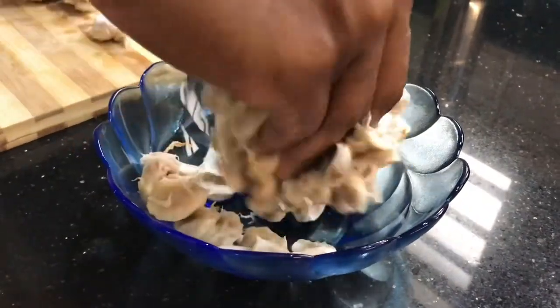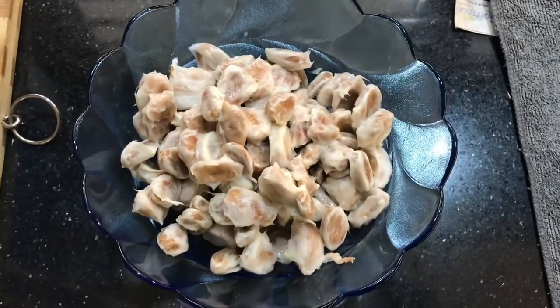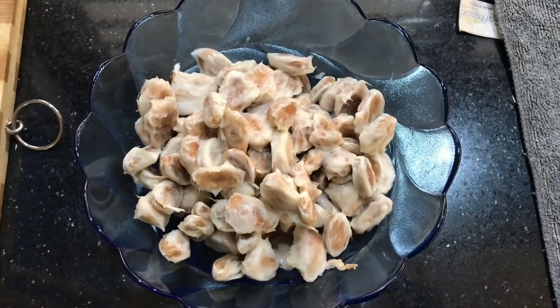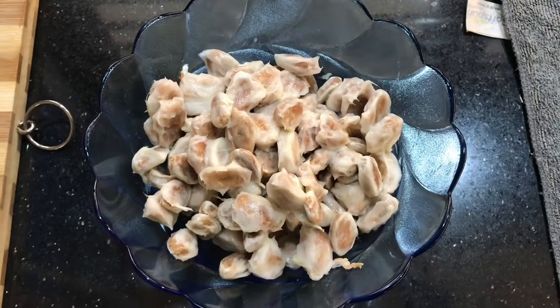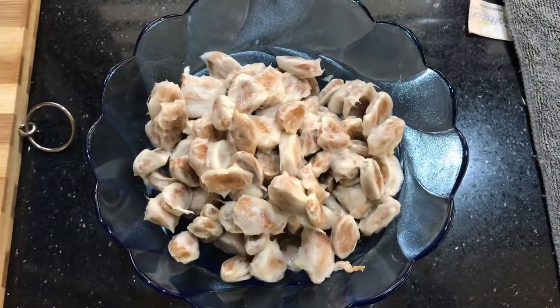I'm keeping the seeds for fermentation. I got this much, so I have to keep them for fermentation for five days. After that, I have to sun dry them, then roast them.